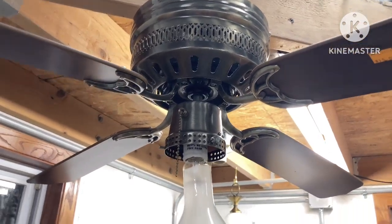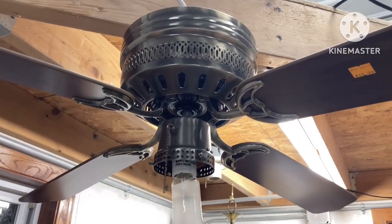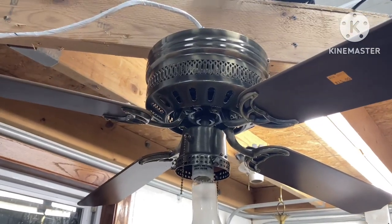Hello guys, here is a new ceiling fan I just got today. This is a Heritage Alexis — or I don't know how you pronounce that word — 42-inch ceiling fan.